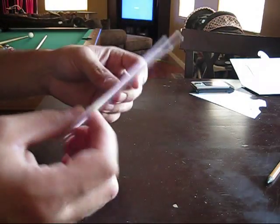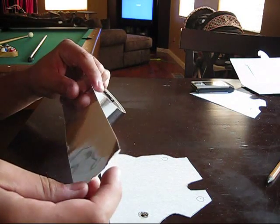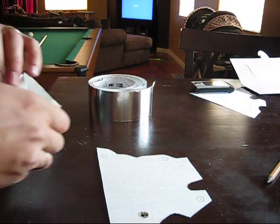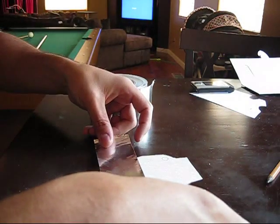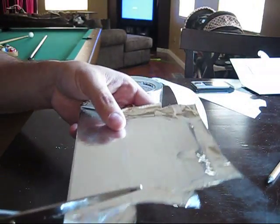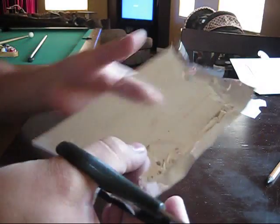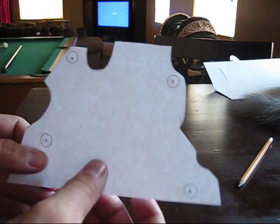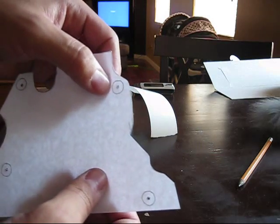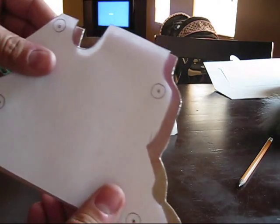Now with the cardboard cut out, I'm going to put the heat shielding on the side that's going to go against the cylinder head. After I have all the heat tape on, I take my scissors and start cutting around the edges to get all the excess tape off. In my original paper cut out I had etched where the bolts go, so I marked those out and transferred them onto the cardboard.